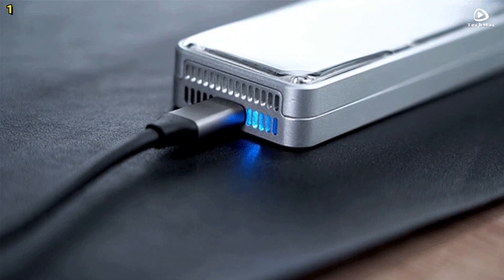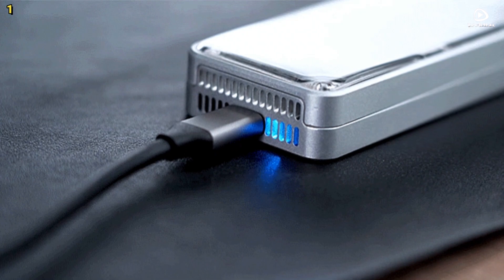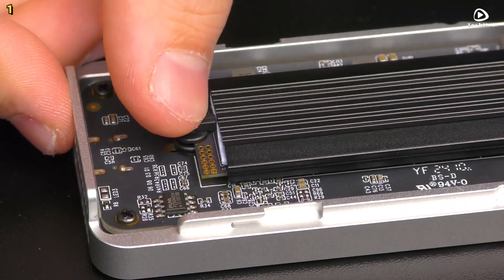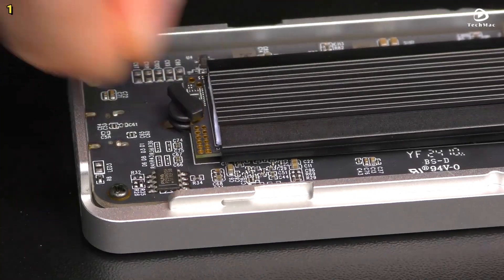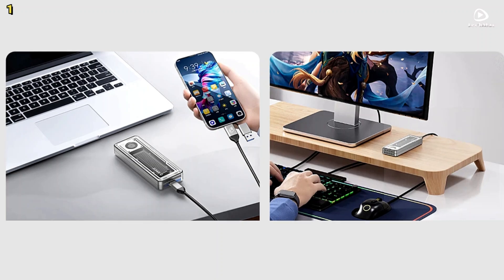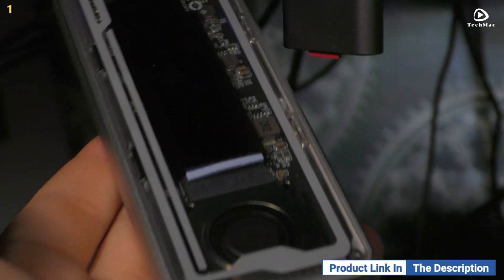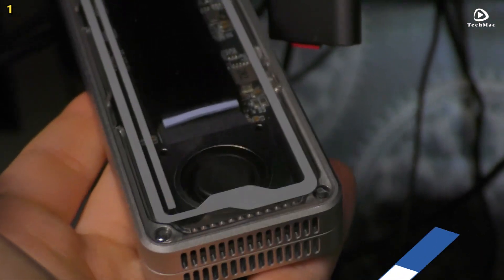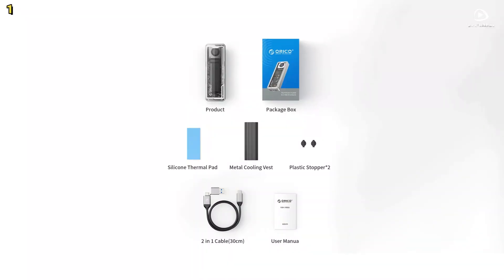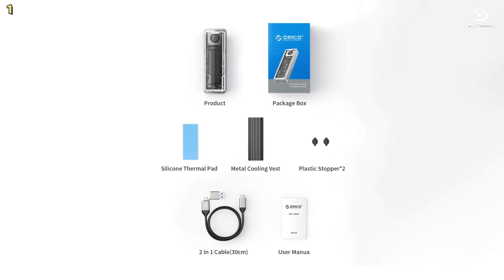It works seamlessly across Windows, macOS, Linux, and Android systems. Installation is tool-free — just pop your drive in and get started. The included 2-in-1 cable supports both 40 gigabit per second data transfer and 100-watt power delivery charging. An intelligent LED indicator keeps you informed of operational status. Pros: massive storage support, ultra-high speed, portable design, and advanced cooling. Cons: premium price and potential heat under extreme loads.